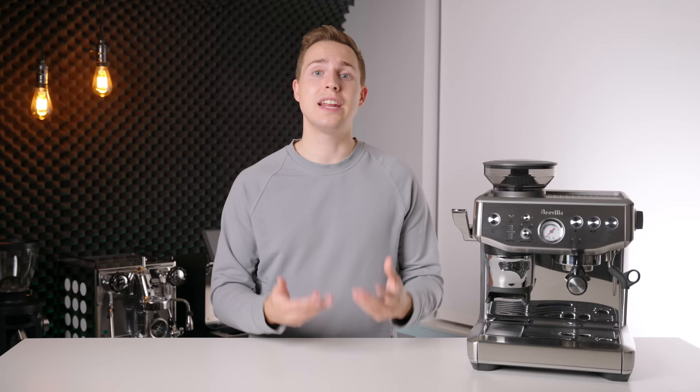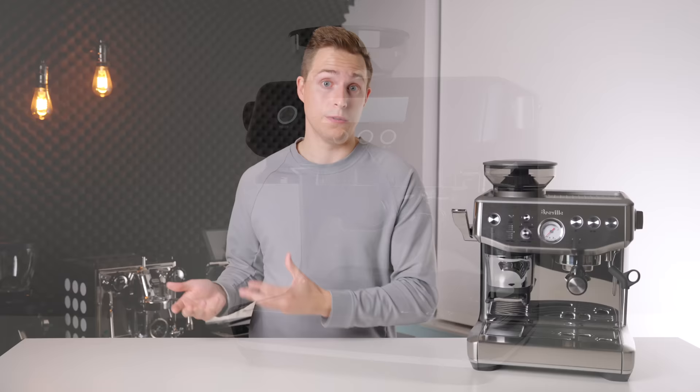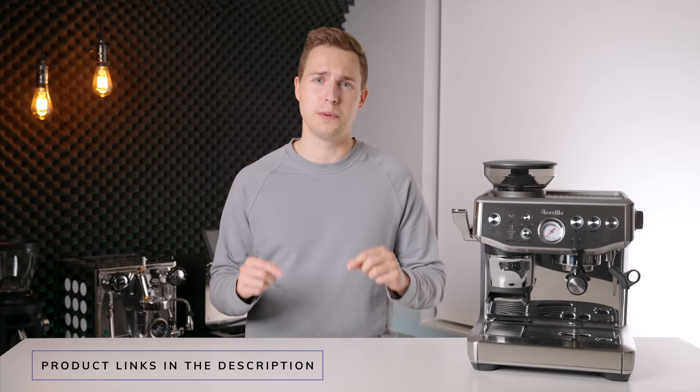With that being said, you are paying for ease of use. If you have made espresso before and you are comfortable with puck prep, then you are probably better served going with the Barista Pro. It is completely redesigned, better looking, and has way better steaming performance. It really just depends on your capacity to faff around with making espresso first thing in the morning. I will have both those machines linked down in the description below.